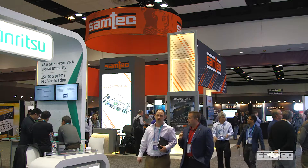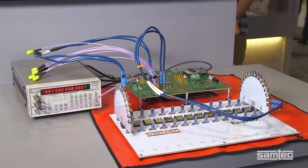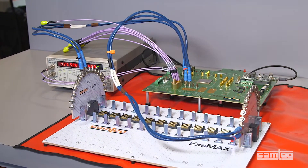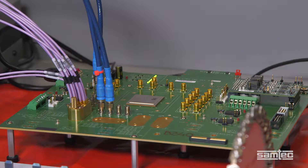Ivan and I are at DesignCon 2018 in Santa Clara, California. Today we're going to feature a combined Xilinx-Samtec 56G PAM4 backplane demonstration. One port of 56Gbps PAM4 PBRS31 data is sourced from the transmitter on the Xilinx test chip containing GTM transceivers.